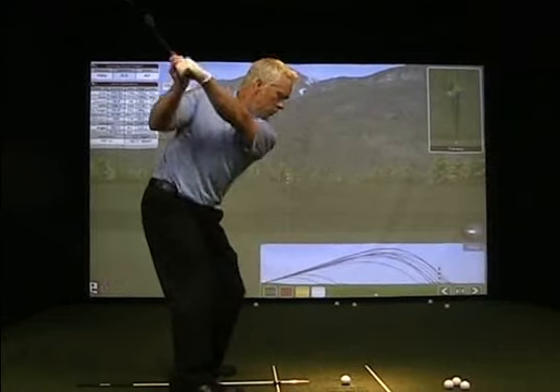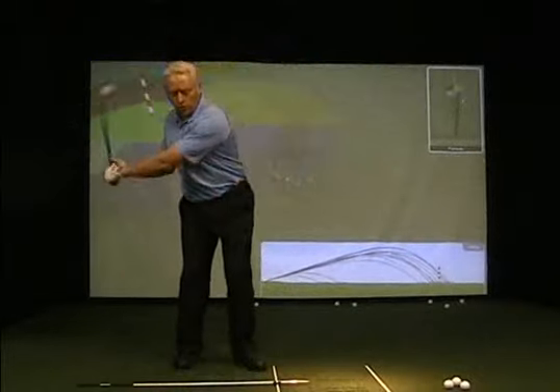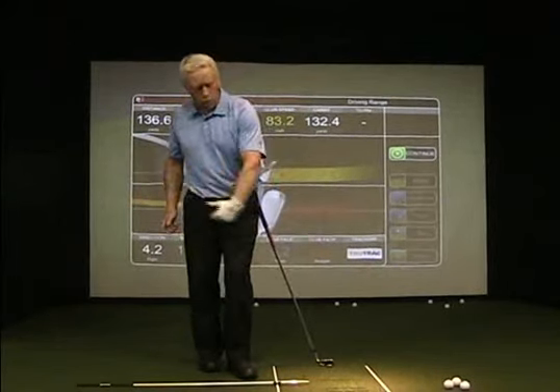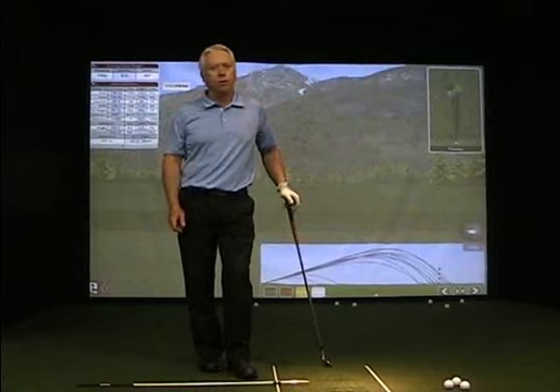So one to two, two to three, and right through into your follow through where you can sense the knuckles going down. You'll always have a flat left wrist if you accomplish that rolling or knuckles down position going through the golf ball. Good luck with those drills, good golfing, and of course enjoy that hit.